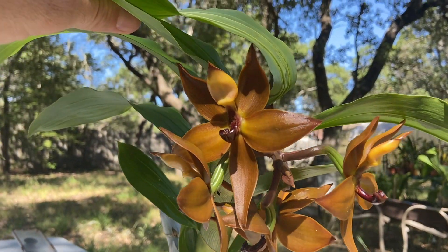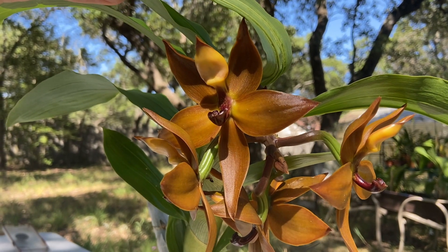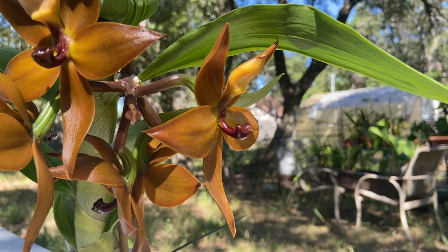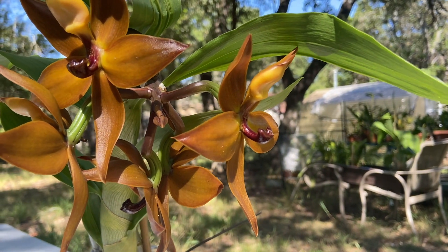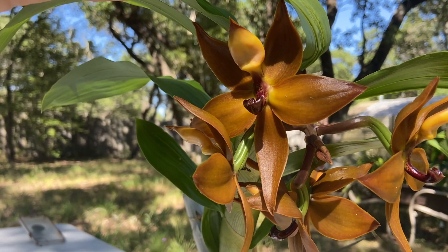Look at that bronze color — it's this sort of pumpkin orange with these sort of bronze overtones. And then look at the column there; especially on that one, you can see how red it looks. Just this sort of deep red to mahogany color. And the scent is absolutely amazing. I really like this bloom.